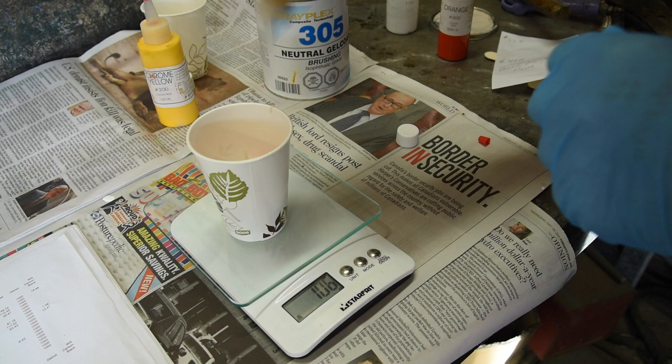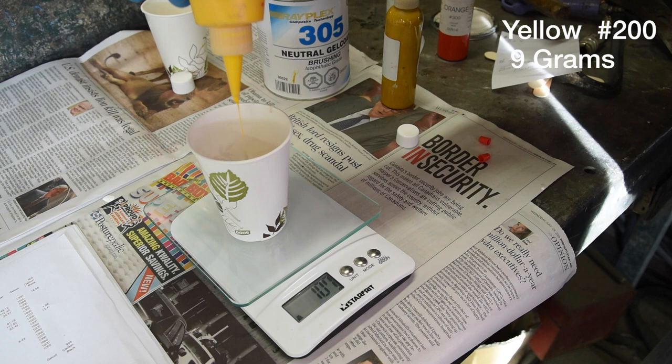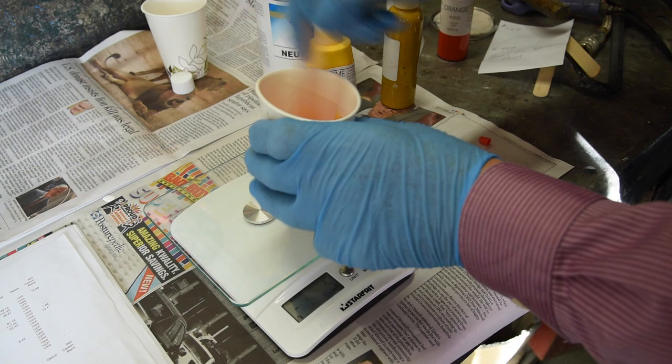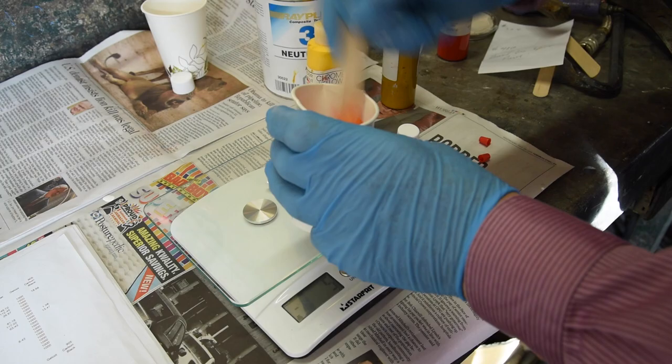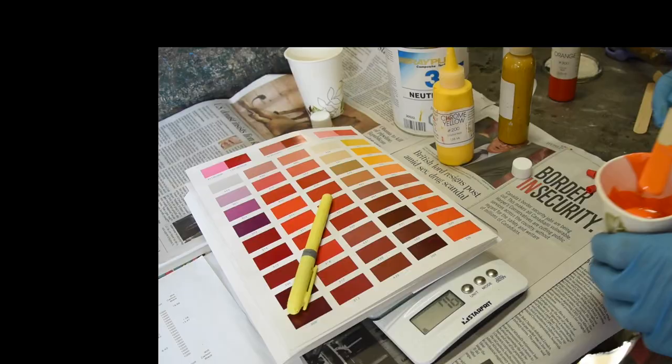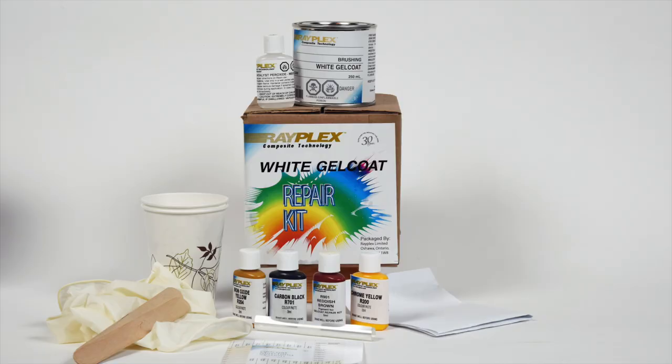Now add two grams of iron oxide number 204 pigment, followed by nine grams of yellow number 200 pigment. Now you can see a beautiful orange match — that's as close to that shade as possible.